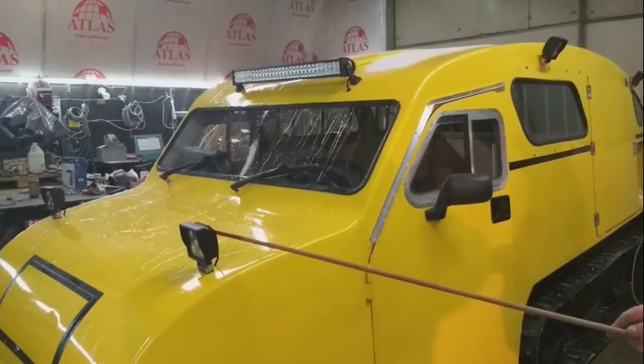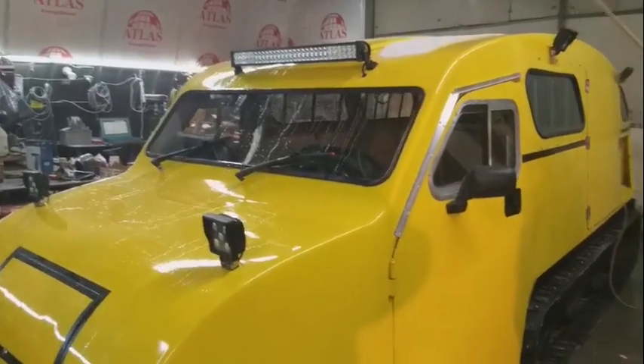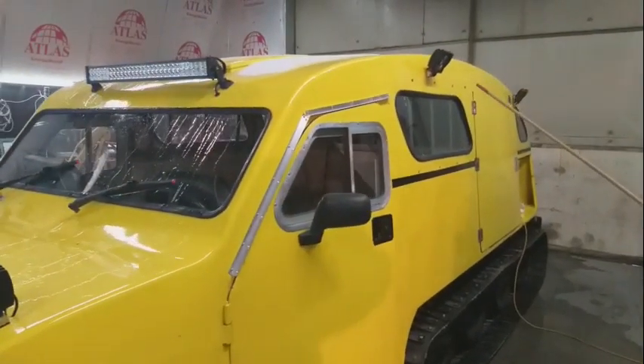It has LED lights — LED lights for lifting nets.